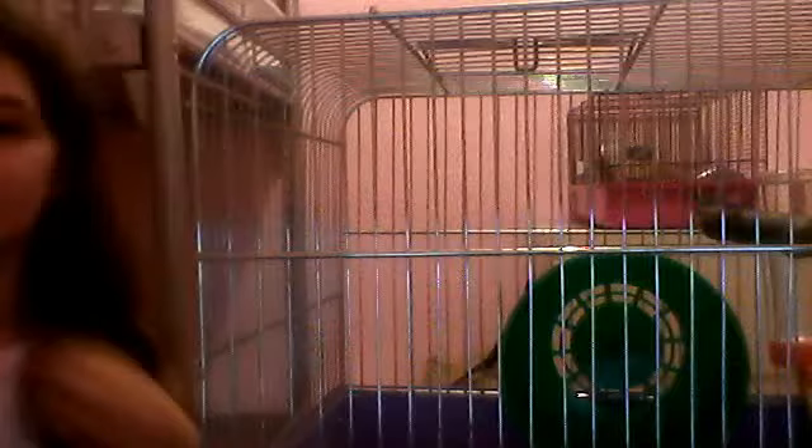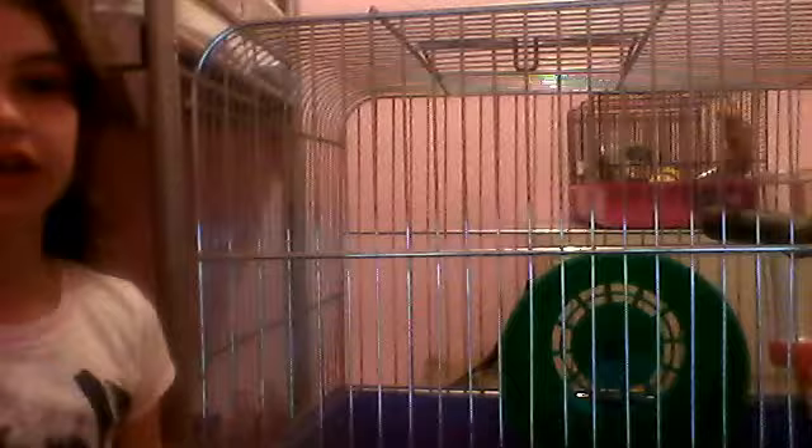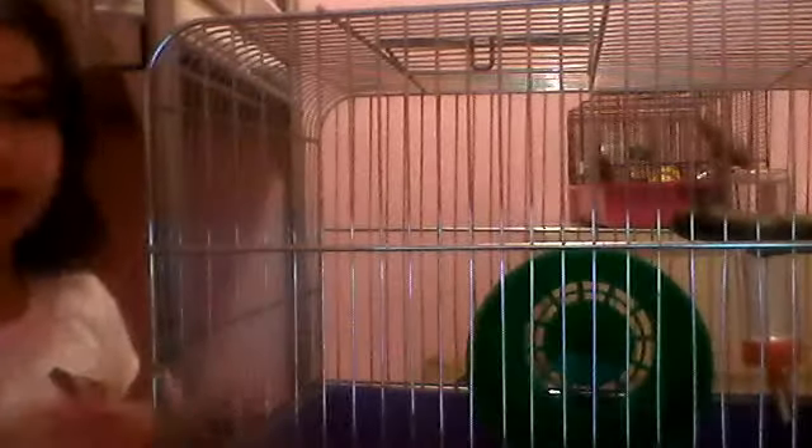Hi guys and welcome to this video. This video is going to be a bit short because it's part of the hamster series. I don't know if I'm spending this outside, but since you saw part one and how they're done, you can see Honey up in the back through the bars.